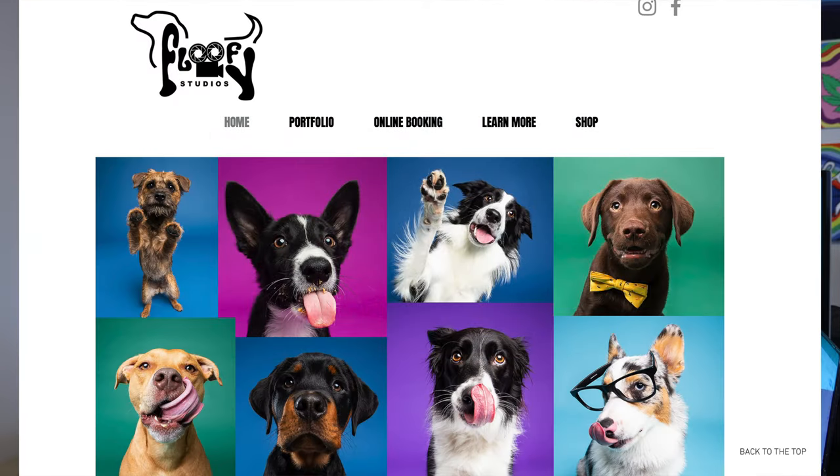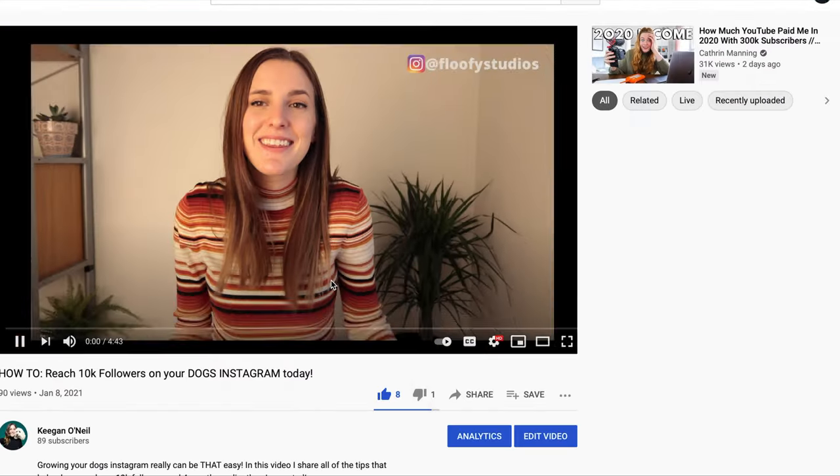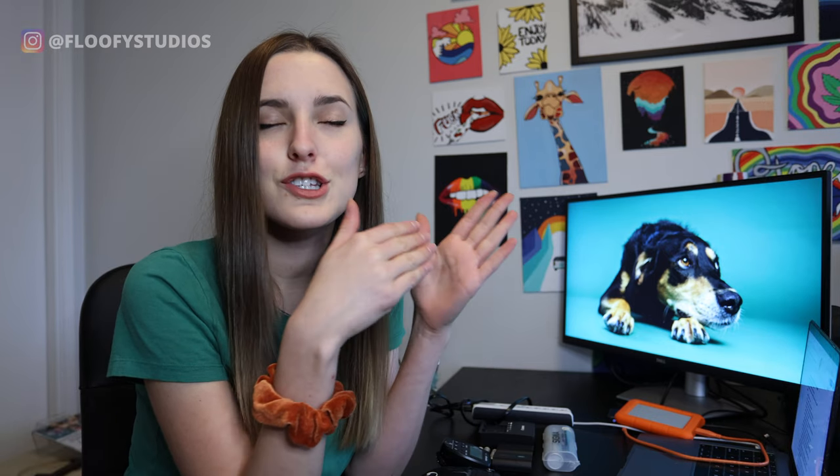Hello and welcome back to my channel. If it's your first time here, my name is Keegan. I'm the owner of Floofy Studios, a studio dog photography company in Vancouver, BC. I hit 10k on Instagram — if you haven't seen that video, go check it out, I posted it last week and I'll leave it down below. After that happened, I've been getting so many people messaging me asking what kind of camera I use, what kind of lens I use, what is in my camera bag. So that is what today's video is going to be about.